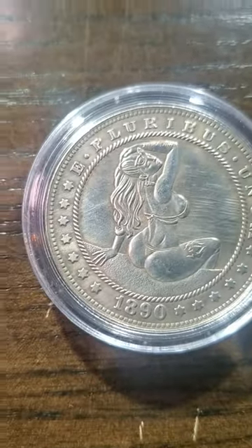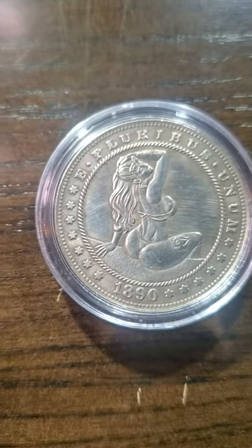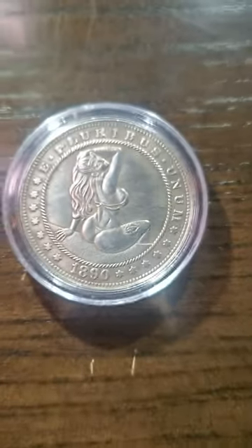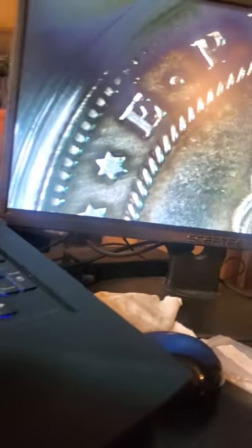Here's what you guys don't know about me — I don't just buy coins that are old and worth money. I also buy coins that I know aren't spendable but have beautiful artwork on them. You've gotta admit, that is one beautiful piece of artwork. So let's take a look under the screen and see how they did on her.